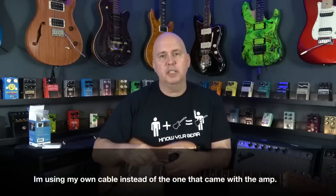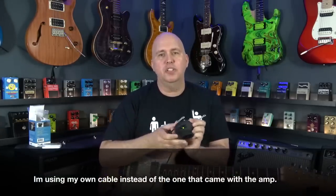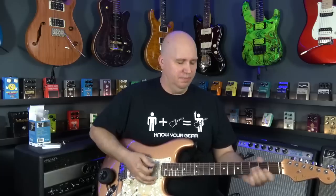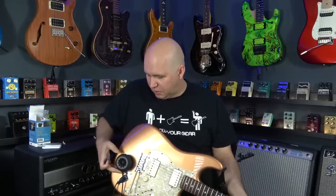It comes with a cable that goes eighth-inch to quarter-inch. You plug it in, the LED lights up — it's a green LED. You can stick it right on your guitar. It has clean, it has a reverb that I really think of as delay, more like an echo. So I'm going to call it echo — they call it reverb.